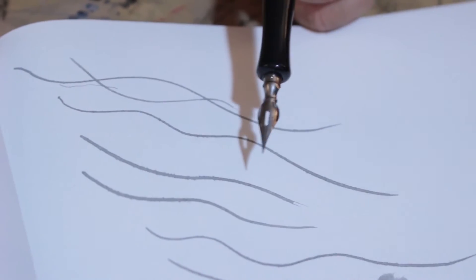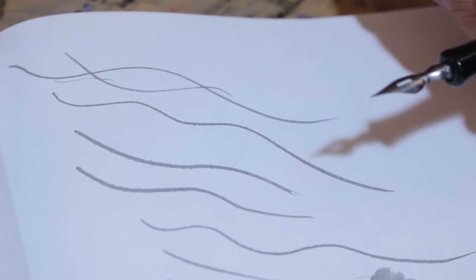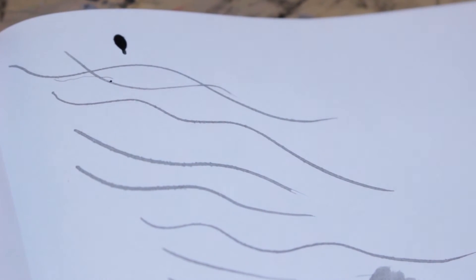Black India ink — this is great. You saw that it went down black, but at the end it was gray, and then it quickly dried. I'll give it credit — it did dry pretty quick. But now it's gray. I can't use that.